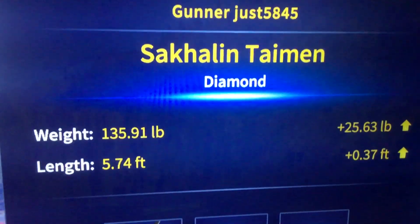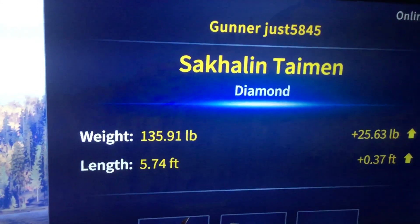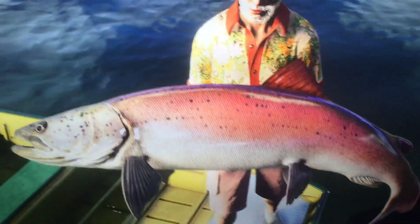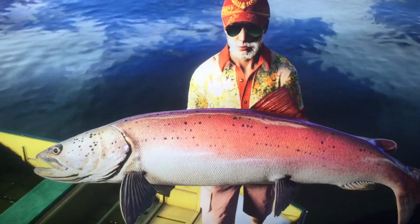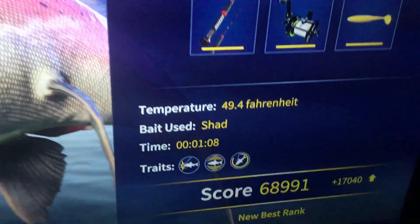Alrighty guys, we're back with another 135 pound diamond. We got a Sekhallen Timon — absolute brute. Can't even fit all of its head on the screen. I couldn't ask for a better pattern or color. Look at how red it is, and I am loving these fish variations. And I'm also loving Japan as well. Freaking brute of a dang Timon.